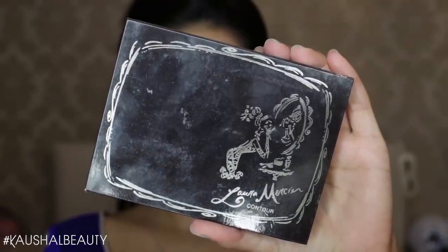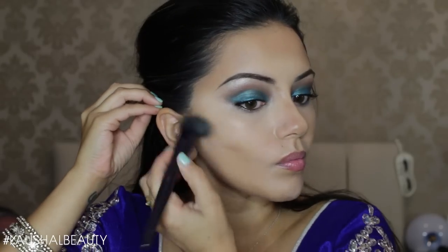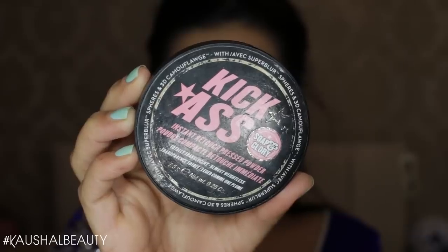I've been loving my Laura Mercier Contour Kit, so I'm going in and contouring the usual areas. I do have a contour routine using this palette that I want to film soon. Once the contour is in place I'm blending all the lines away, making sure everything looks good on my skin — sometimes I go in with my Beauty Blender as well just to make sure all the lines are nicely blended.